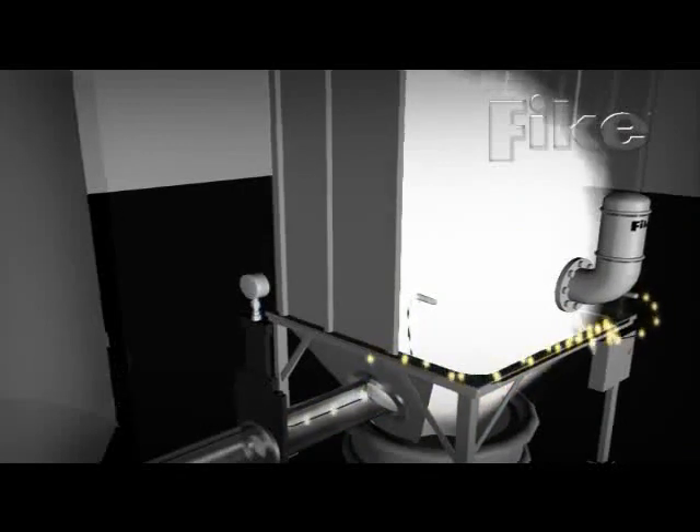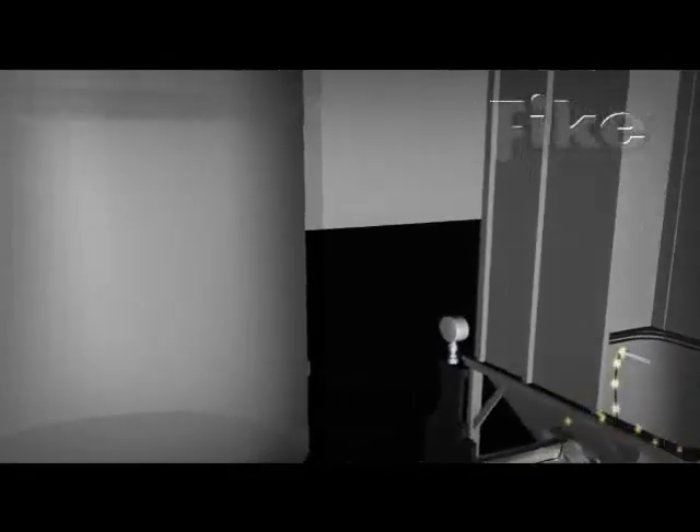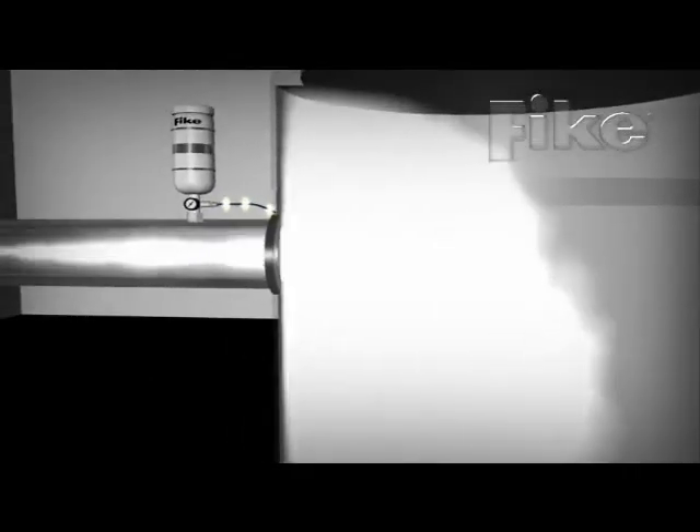This fills the entire cavity and extinguishes the advancing deflagration. The actuator can also simultaneously open a rupture disc on the suppressor bottle, releasing nitrogen and suppressant powder, providing chemical isolation in the duct.